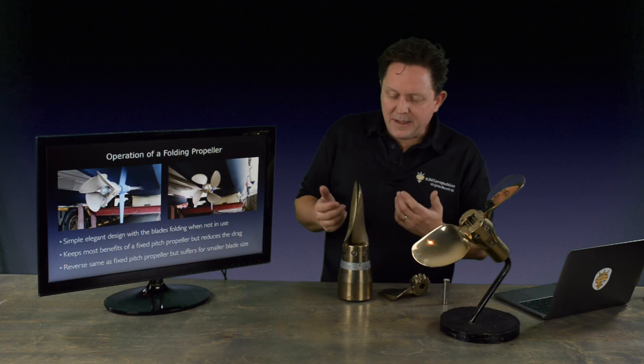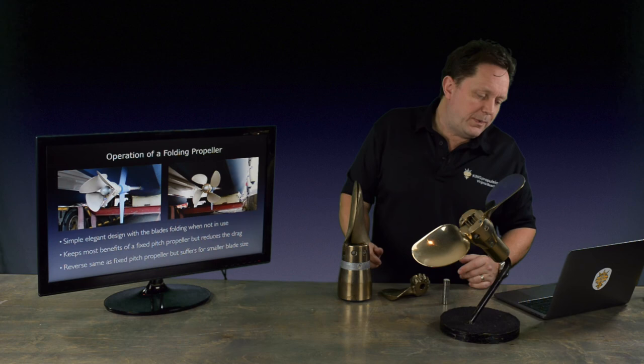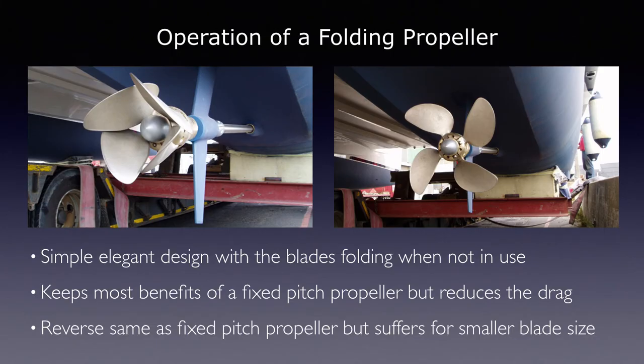The idea behind the sailboat propeller is a very simple and elegant design — the blades fall back. You can see here, this is a catamaran that we did with four blades. You can see the limitations there when the blades are trying to fold back like a flower petal and they're starting to touch. These don't touch in service — there's always a little gap — but you can see the intricacies of how they have to fold and keep together.